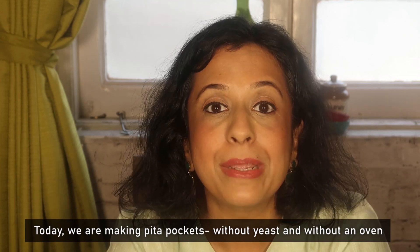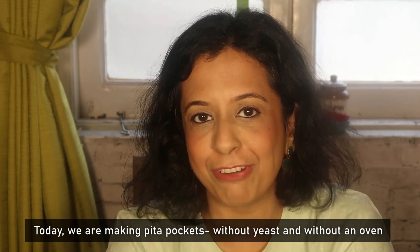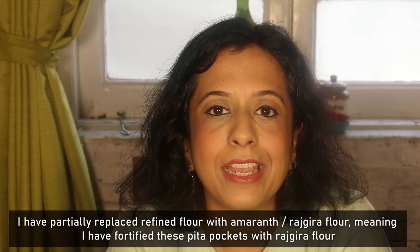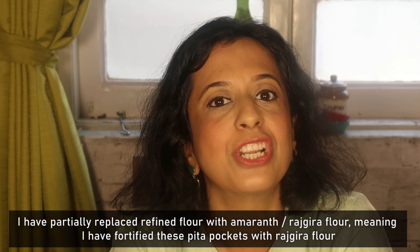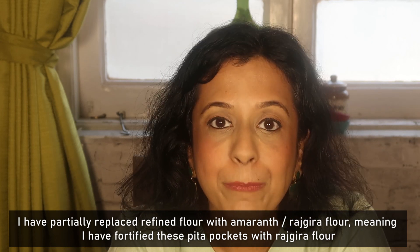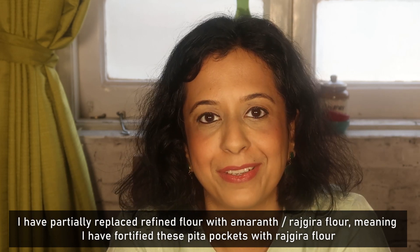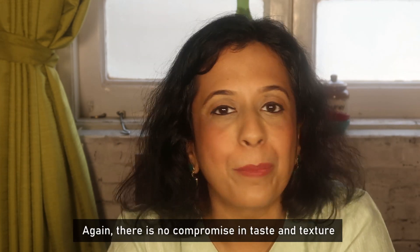Today we are making Pita Pockets, without yeast and without oven. We will make both on induction and gas. I have partially replaced the refined flour in these pockets, making these Pita Pockets fortified and more healthy. Again, there is no compromise in taste and texture.